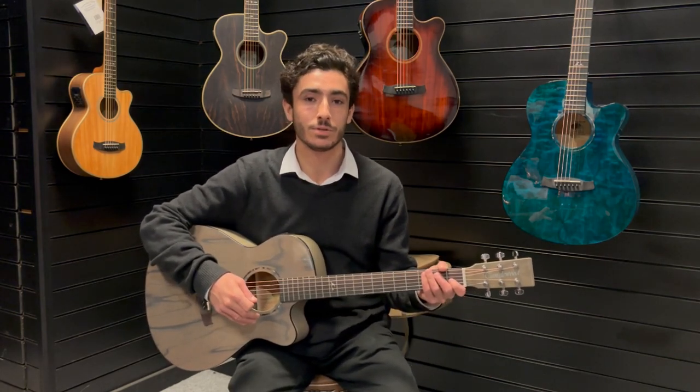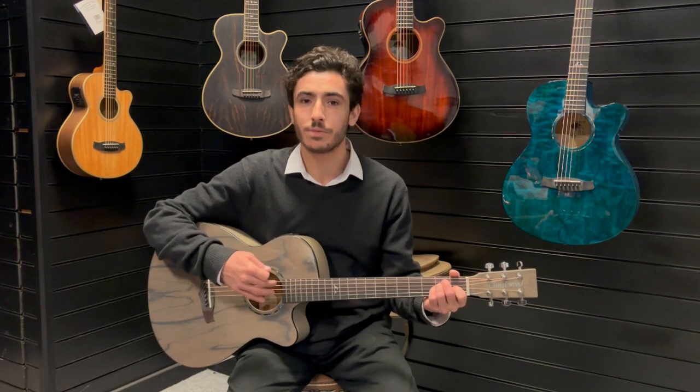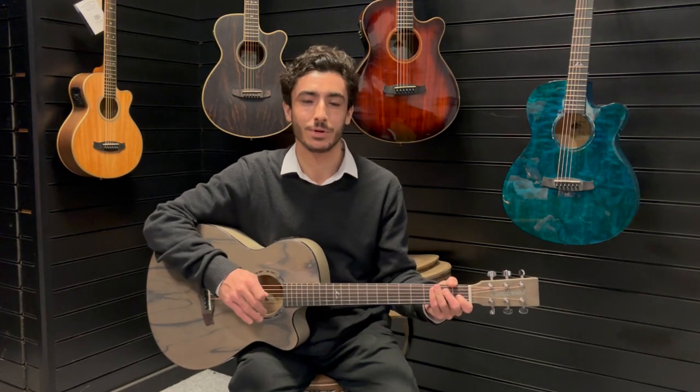I'm going to give you a quick demo now so you can get an idea of the sound of the guitar. It's one of my favorite guitars that we've got in the shop at the minute so hopefully you enjoy — see what you think of this.